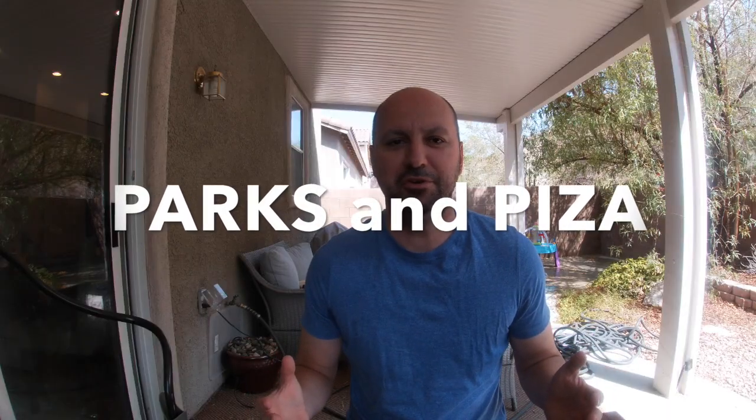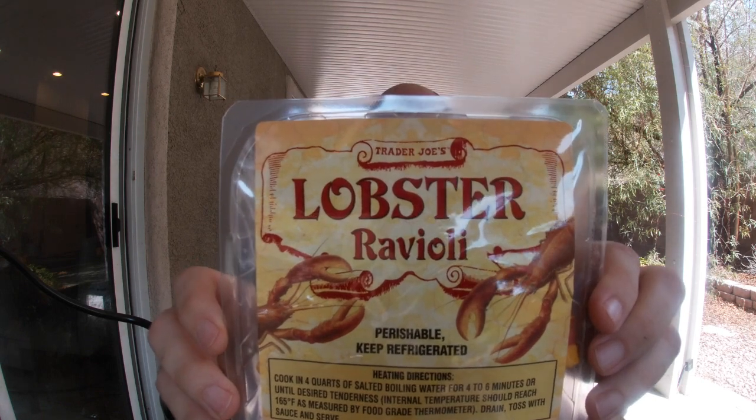Hey everybody, welcome back to Parks and Pizza. Today it's 114 in Las Vegas, so I'm gonna try to keep this video quick. I've got a great recipe — Trader Joe's lobster ravioli. We're gonna do it in alfredo sauce, put some garlic and herb butter in the sauce, add some pecorino romano, and top it off with white truffle hot sauce. It's gonna be amazing, let's go do it.